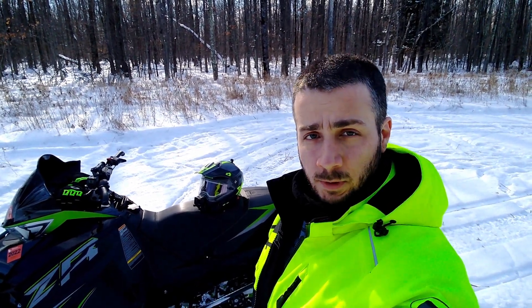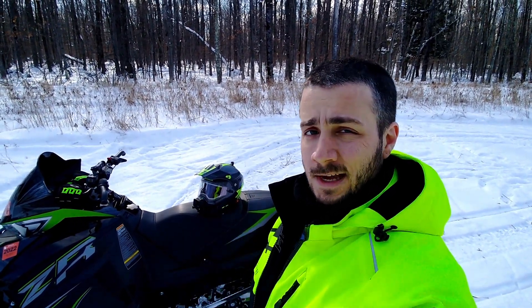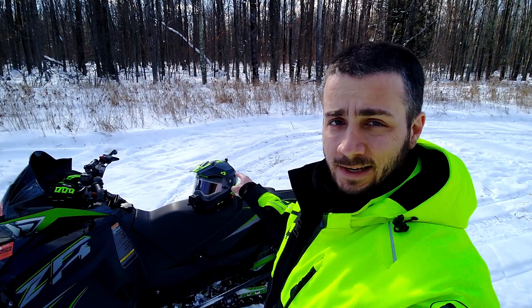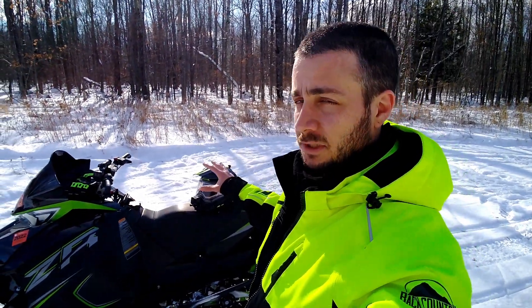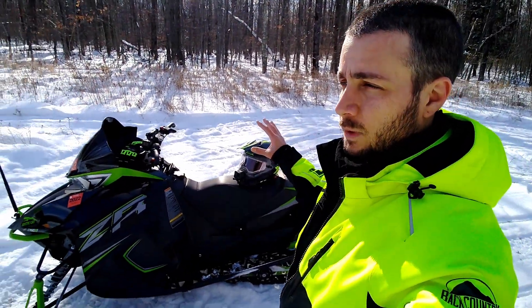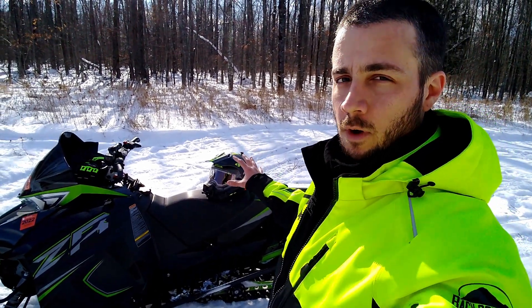Hey, what's up guys, my name is Ben. Welcome to the Swanky Cat Productions channel where I try to put at least one snowmobile video out every week. Today we're going to be talking a bit about my Castle helmet here as we ride through these beautiful freshly groomed central Wisconsin trails. I took the half day today to get on these trails and ride them when they're fresh, so super excited about that. I'm definitely excited to tell you about this helmet and I'm going to do most of that on the trail, but before we do that I just want to give you a quick overview of it.